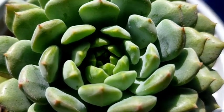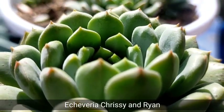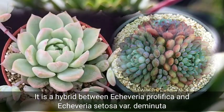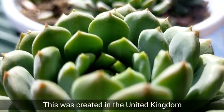Hello everyone, welcome to Desert Succulent! Today we're going to be featuring a beautiful looking succulent called the Echeveria Chrissy and Ryan. This succulent is a hybrid between Echeveria prolifica and Echeveria citosa variety de minuta, and this hybrid was created in the United Kingdom.